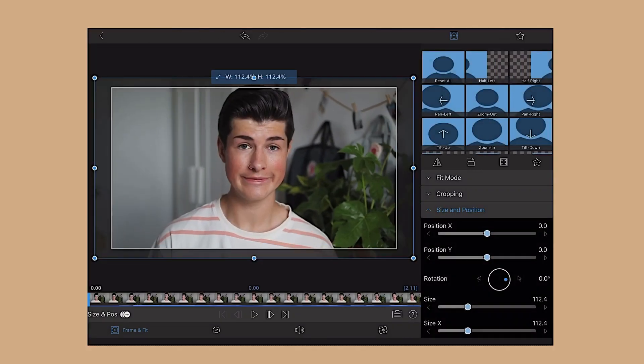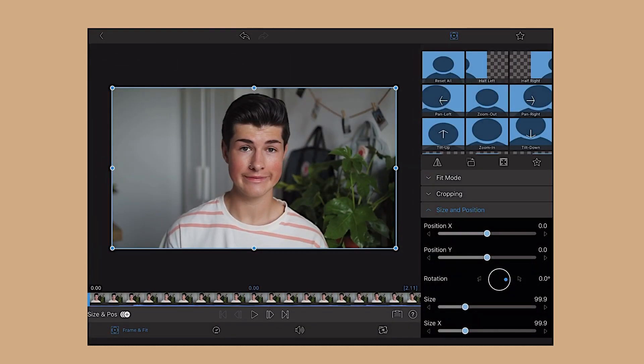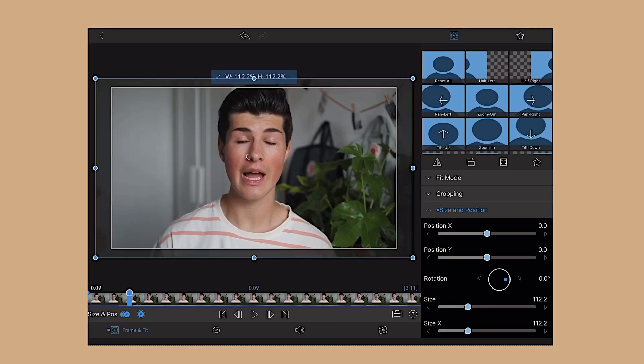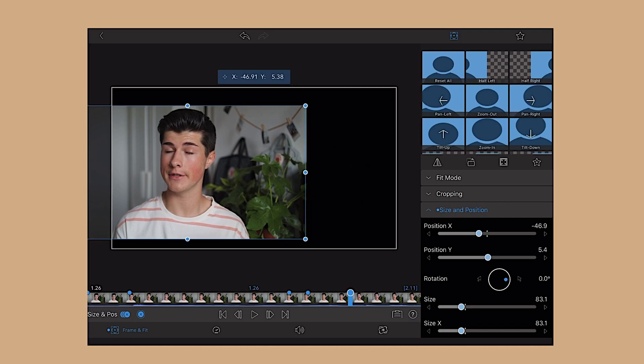I then go in and do all the zoom ins and zoom outs along the video. I'll quickly show you how I do the zoom ins and zoom outs on LumaFusion. To do a basic zoom, you literally just double tap and pinch. It's very simple. Then to do the Ken Burns or transition effect, you just click size and position and then as you see on screen you just do that.